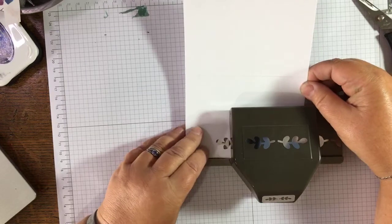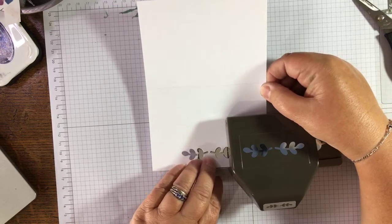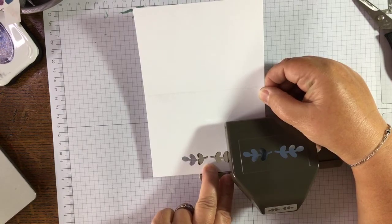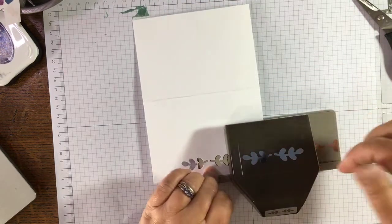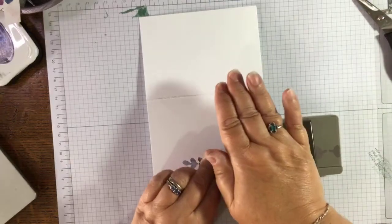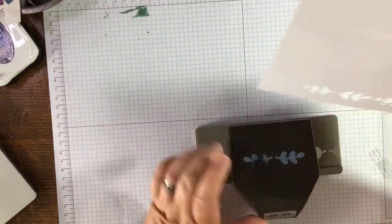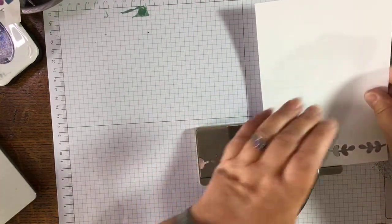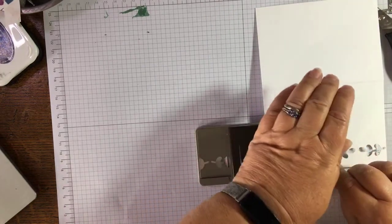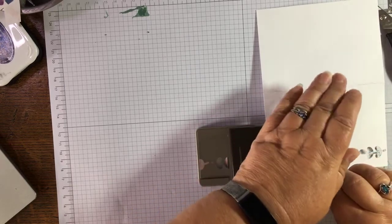Now to take the border further up, you pull this out until you can lay the pattern on top of the silver. Make sure your card is at right angles, butted against the edge, and punch. That's actually worked quite well. Line it up so it's butted firmly here and just covering the silver motif — that way you know it's going to go where it should.